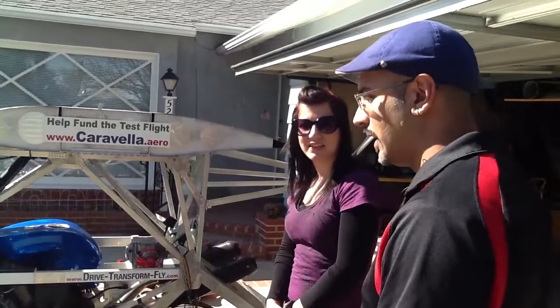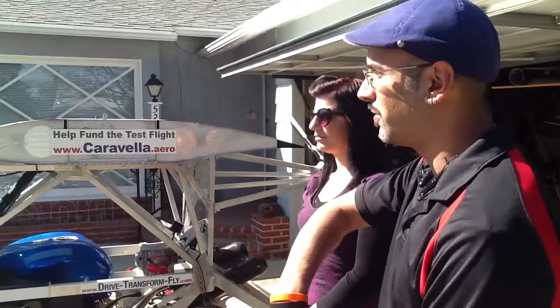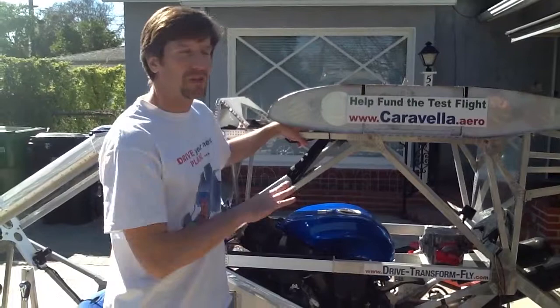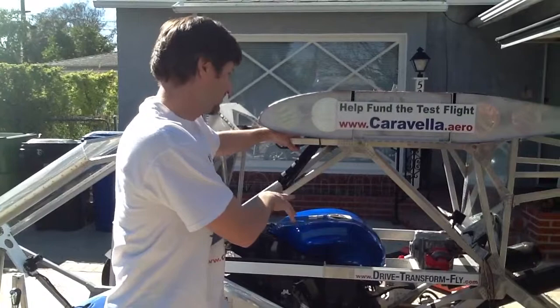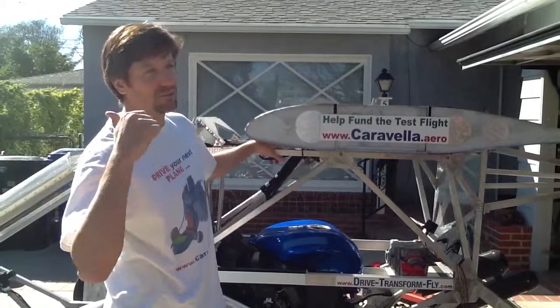Would you apply the brakes the same way you would on a motorcycle — initially applying the back brakes and then the front as the vehicle slows down? It actually works more like a car. You have a single brake pedal and it applies braking to all three wheels at the same time.